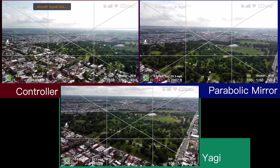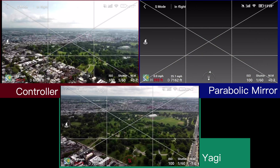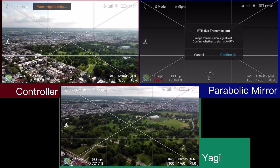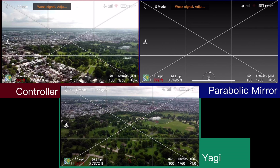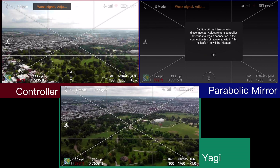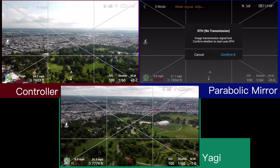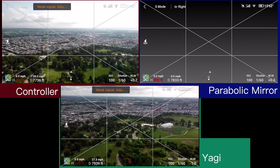I went ahead and hit cancel because I thought it would probably come back — looks like it did a little bit. Parabolic mirrors just lost the video feed; the Yagis are still looking pretty good. Getting a return to home transmission on the mirrors, and getting a weak signal — adjust antennas — on the Yagi. The parabolic mirrors totally lost signal, return to home transmission.